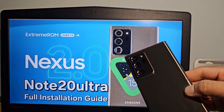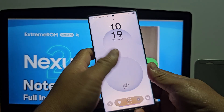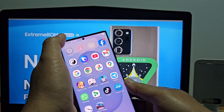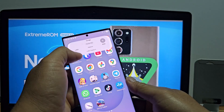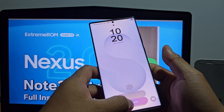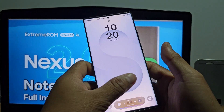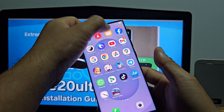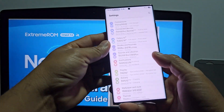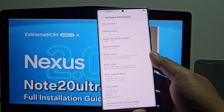Welcome back to my channel. In this video, I want to show you how to update Extreme-ROM Nexus from version 1 to version 2. My device, a Galaxy Note 20 Ultra, already has Extreme-ROM Nexus version 1 installed.